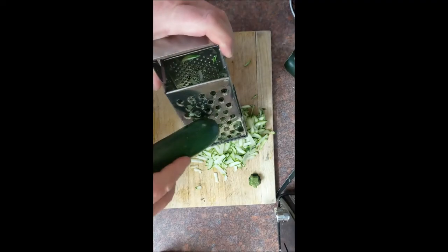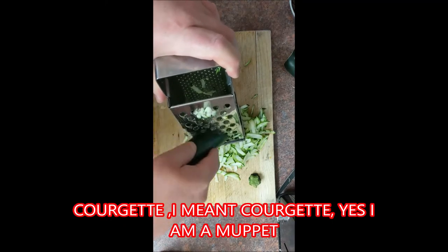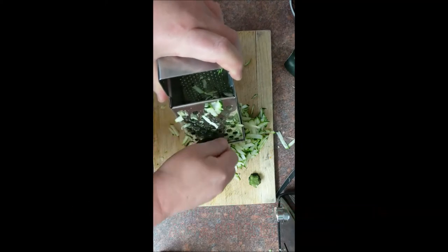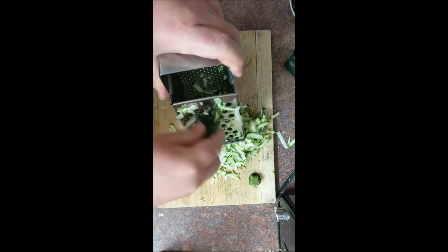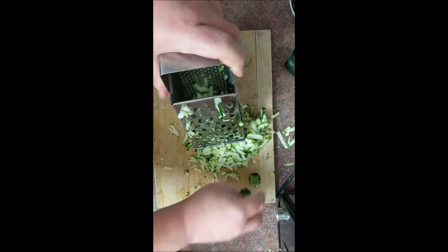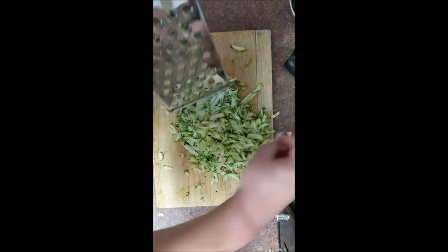What you need to do with the courgettes is grate them on a very thick grater — this will break them down for you. Once you've done that, put them into a colander, because there's a lot of liquid in a courgette. You wouldn't believe how much liquid is in a courgette — put it in the colander and drain it off.